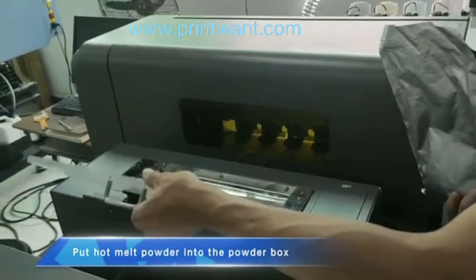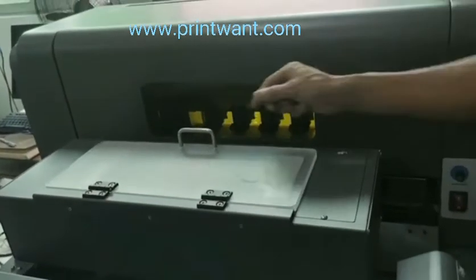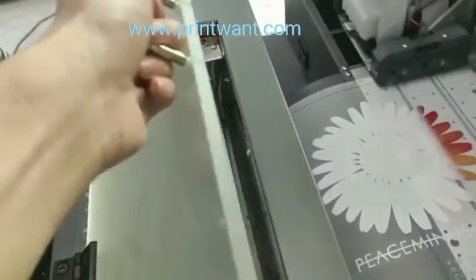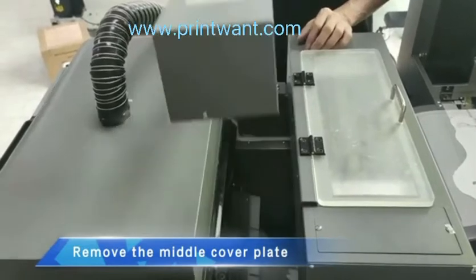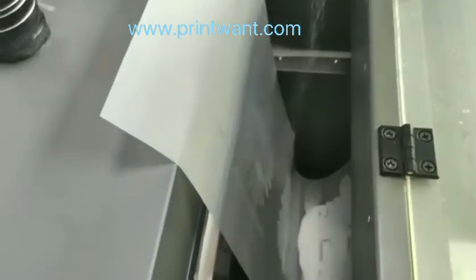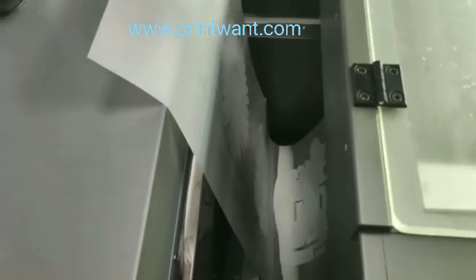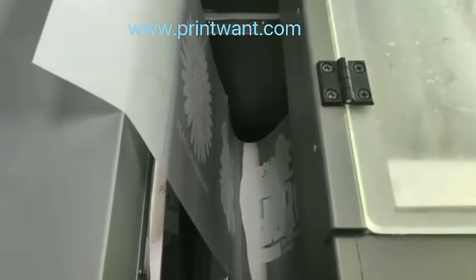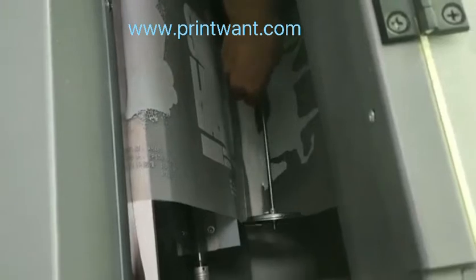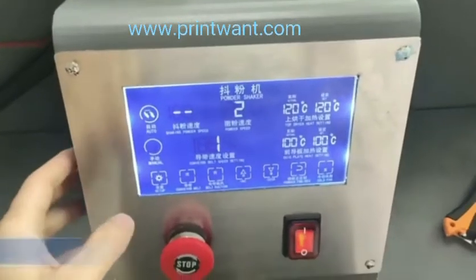Put hot melt powder into the powder box. Click to start powdering. Remove the middle cover plate. Lift the printed film and pour in some powder. Put in the powder control structure. Long press to start powder shaking.